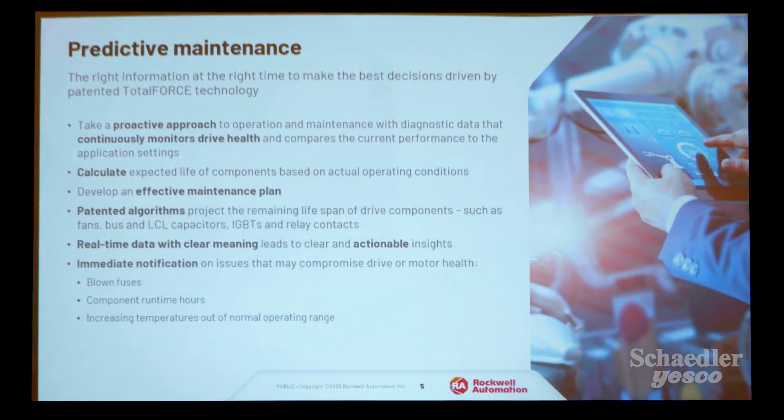Out of the box, you get ease of commissioning and optimization with a suite of adaptive control features. The drive has a proactive approach to operation and maintenance — diagnostic data continuously monitors drive health, and it compares itself to the application settings. It calculates the expected life of components based on actual operating conditions. Patented algorithms project the remaining lifespan of fans, bus, LCL capacitors, and IGBTs. The drive provides real-time data with clear meaning and actionable insights — immediate notification on blown fuses, component run-time hours, and operating temperature.